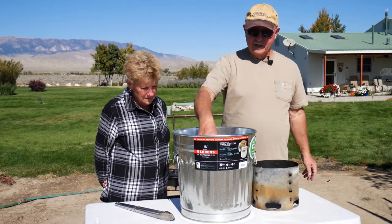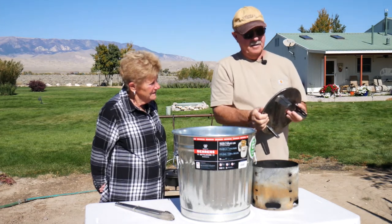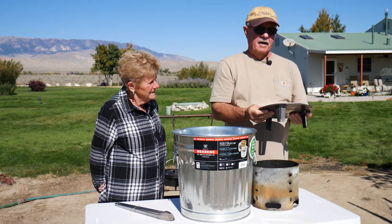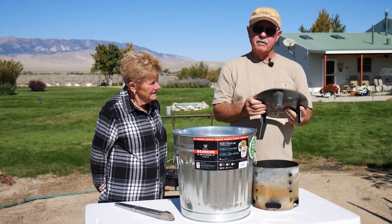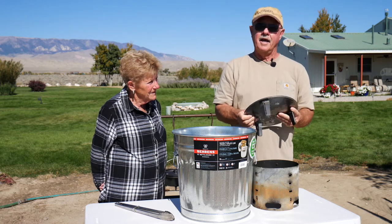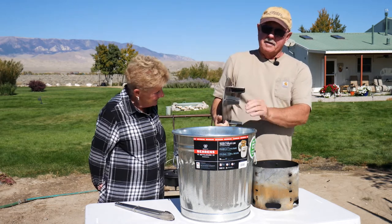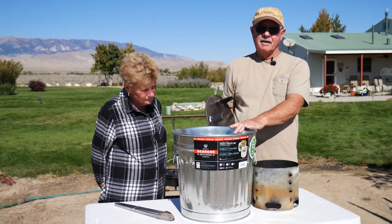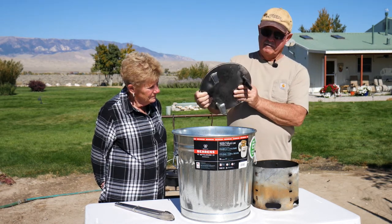Gail also shared his idea with a company called Total Metal Innovations, and they make this and sell it on their website, which I'll have a link to down in the description. We don't get anything for this — no commission, no nothing. This is just such a good idea we had to share it. You can buy one of these galvanized cans at Tractor Supply or other hardware stores for about $19, and you're looking at about $25 for the platform.